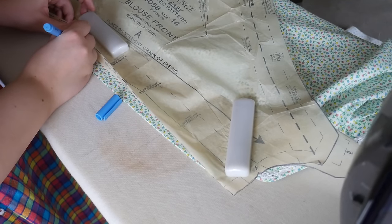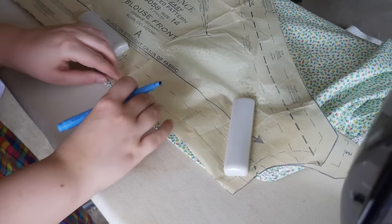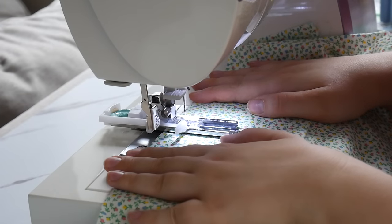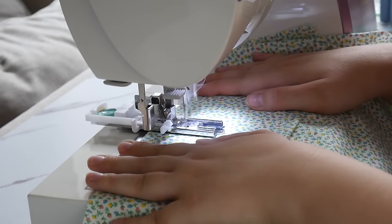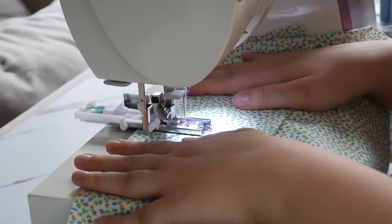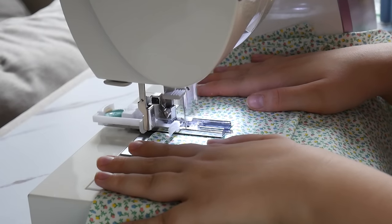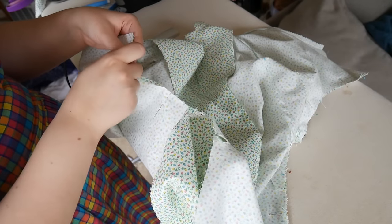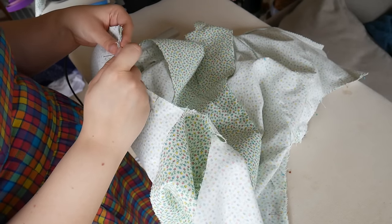In 1940s and 50s patterns they never tell you to understitch, so I just do it whenever I can. With all that prepped it's time to put in the buttonholes, which I've come to love. It's wild to me now that for at least three to four months I would rather do a bound buttonhole than figure out how to use the buttonhole foot. But with all that prep work done, it's time to pin together all the side seams under the armpits.